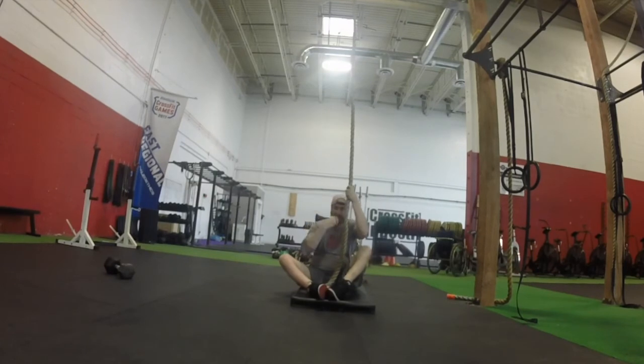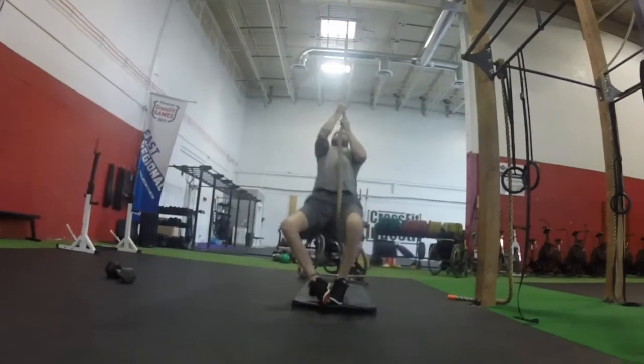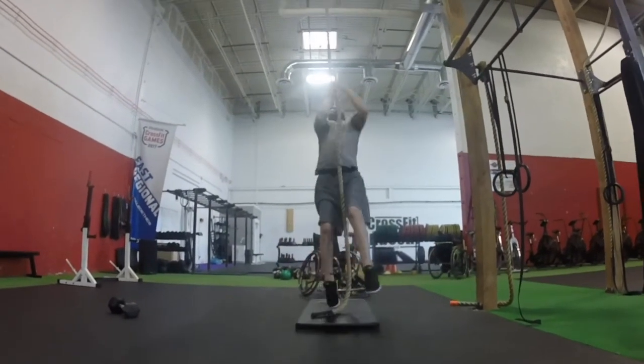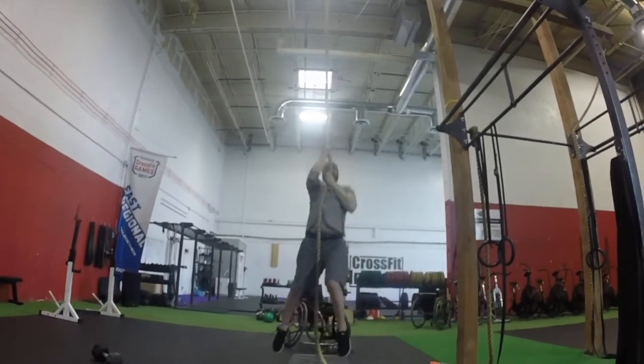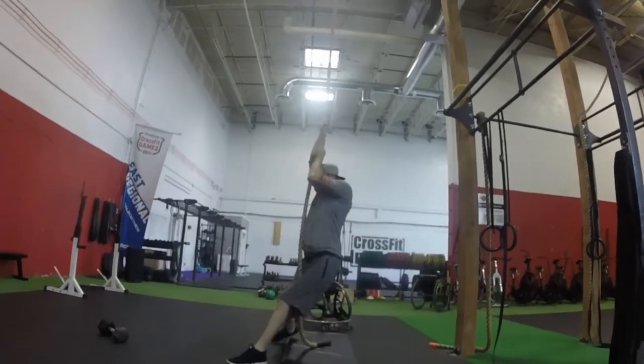Rope climb. The athlete will start seated on the floor, out of a chair, and must climb to the identified height using arms only. The athlete must touch the height marker before returning back to the bottom. Athletes may have as many spotters as needed to keep this exercise safe. Failure to reach the marker will result in a no rep.